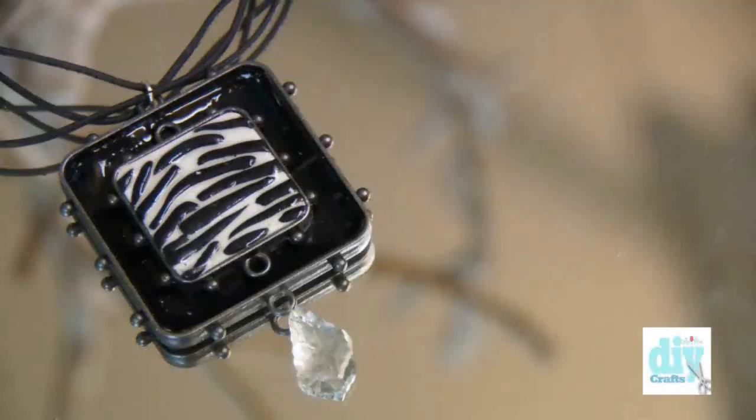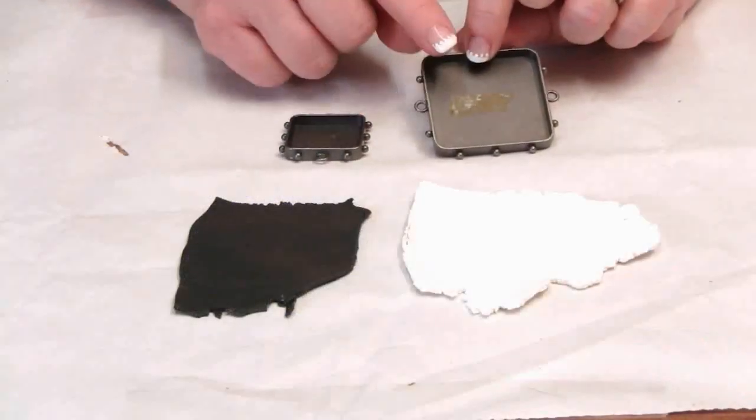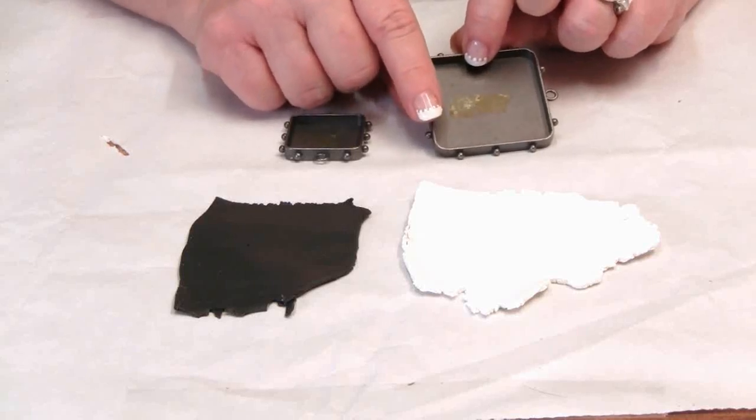Hey DIY crafters, today in the studio I'm going to be working with polymer clay and showing you an easy way to create this bold and beautiful zebra pendant. For this project I'm going to be using the Squares One bezel set by Susan Leonard Kazimer for Spellbinders Medium Mixage.